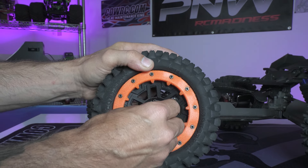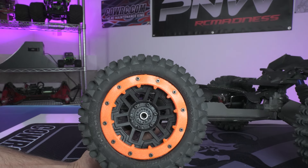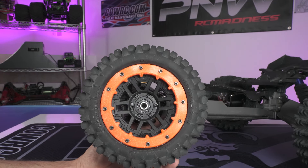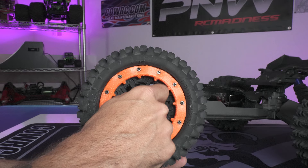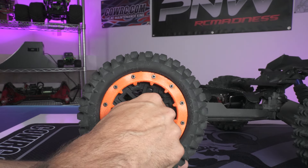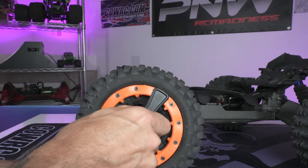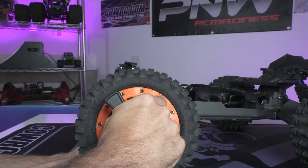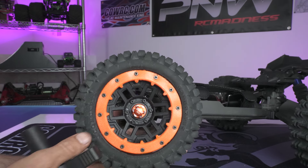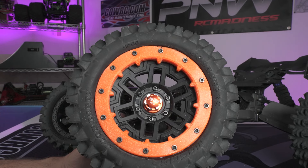These bolt right on. You can see the size — these are J-Concept Magmas, large scale one-fifth, and they just came out. You can find these with the original black bead locks on my website. These only work on Traxxas; they don't work on Arrma — I'm not sure what else they work on. Using the stock Traxxas wheel wrench works perfect. I've got a wheel wrench coming out very soon, but this works great. Super awesome, super nice 7075 aluminum.